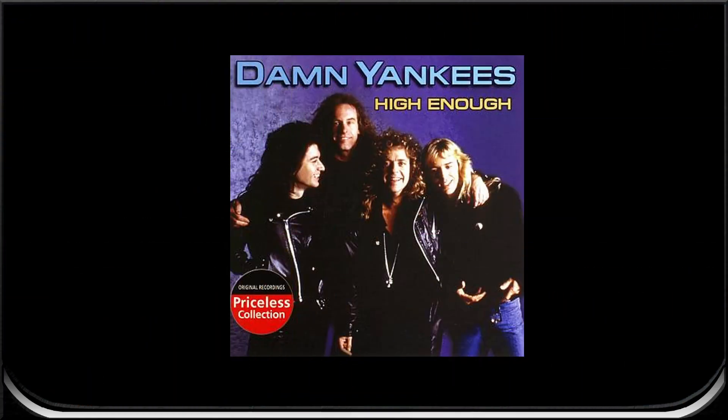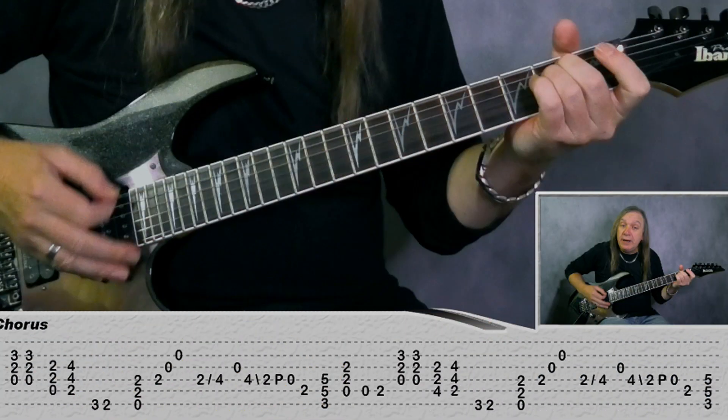Hey friends, let's do High Enough Guitar Lesson by Damn Yankees. I'll talk you through all the guitar parts and do the solo at the end, all with on-screen tab and chord charts to make it easier to follow along. So let me play the intro then we'll break it down.